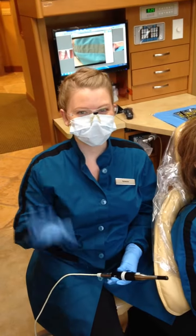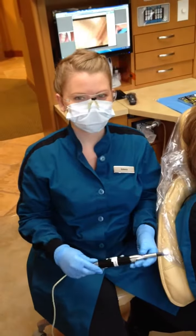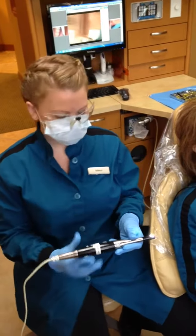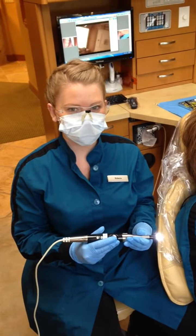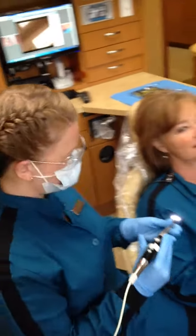The office is having fun and we have Rebecca and Debbie, who's going to be our lovely patient. Rebecca's going to demonstrate the intraoral camera. We use it to go inside the patient's mouth and take pictures of their teeth so that they can see what we're seeing. Great, let's see how this magic thing works.